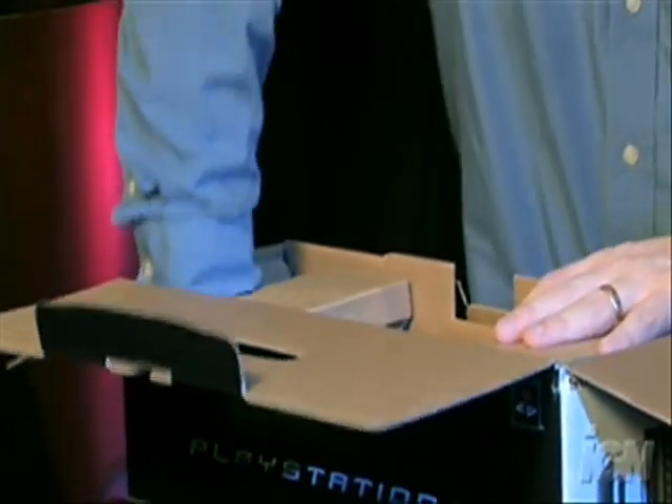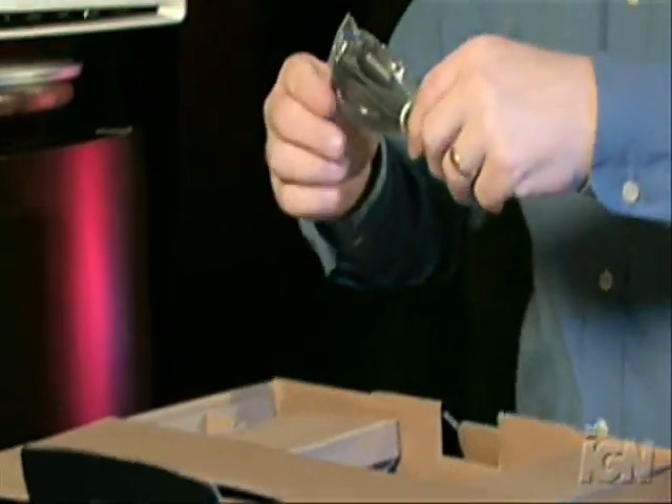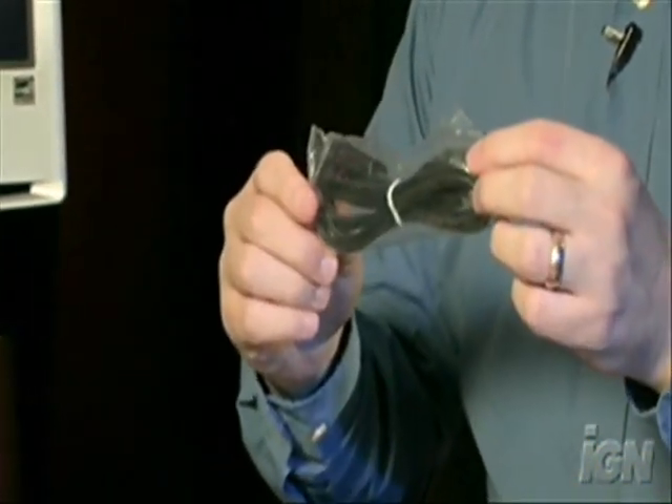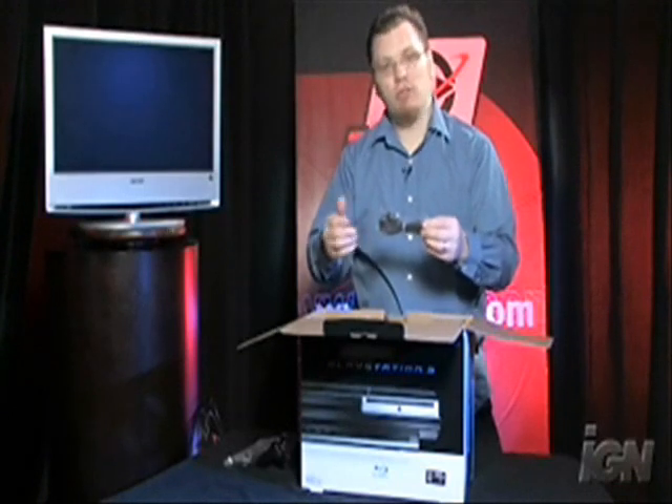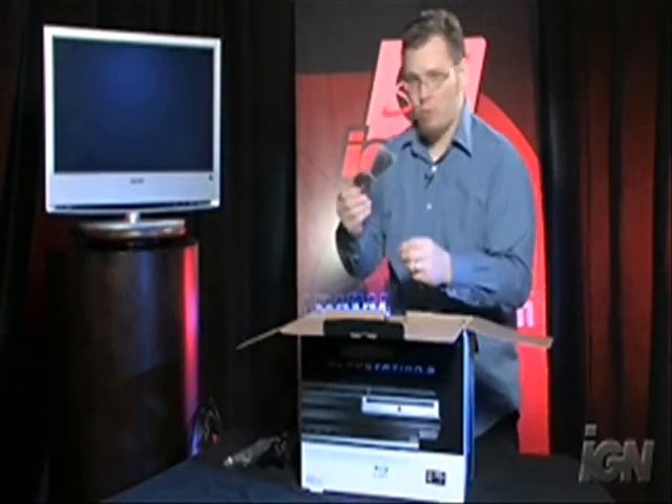The next thing — we have to reach way down there to get it — is the cable that will charge the controller. You can plug this into a PC or your PlayStation 3 and it will charge up the controller just as your Xbox 360 controller does. It lasts about 30 hours too, so it's pretty handy.